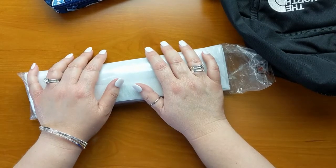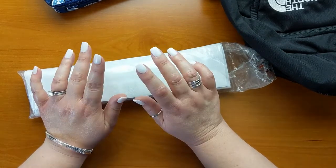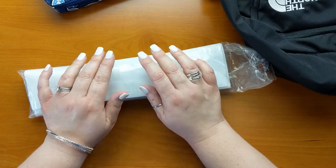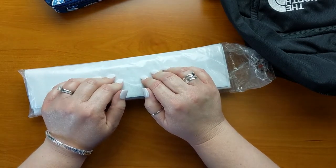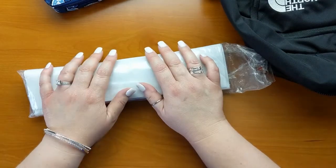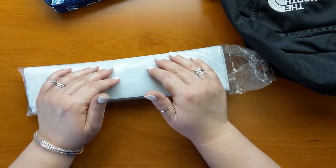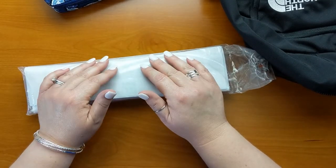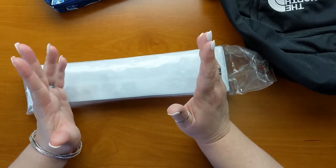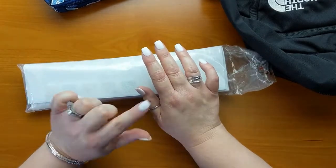So like I said in the intro, I am getting ready to go on a family vacation and I just wanted to quickly share with you how I pack a diamond painting for travel. It's that whole diamond painting addict thing — I have to have a diamond painting with me, just in the off chance that I have some downtime and there's nothing to do and all I want to do is diamond paint.